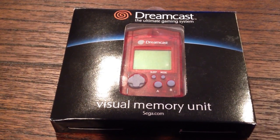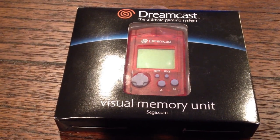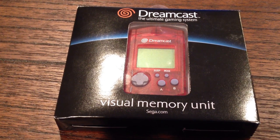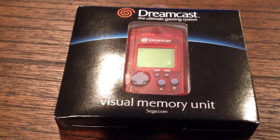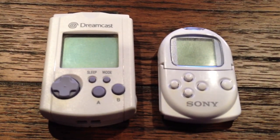Hey guys, welcome back to Sega Rewind. Today I got a quick little review for you guys, and it's not on this Sega Dreamcast VMU. It's on something very similar — I bet a lot of you guys haven't heard of it. And here it is: the Sony Pocket Station.